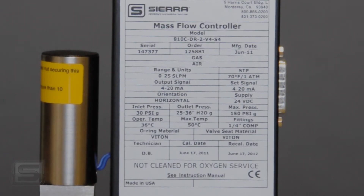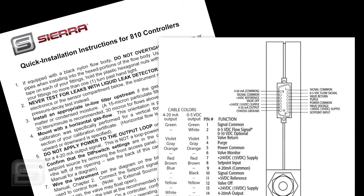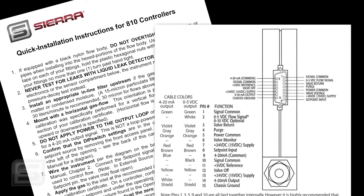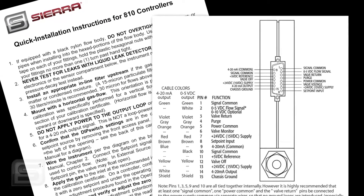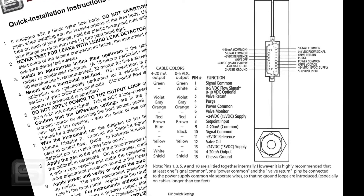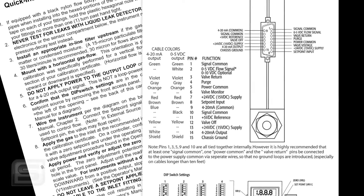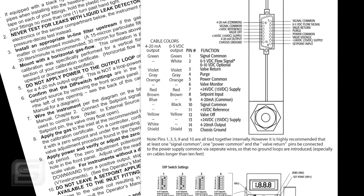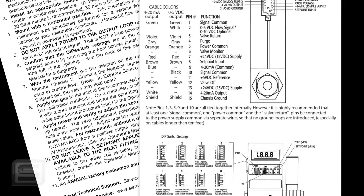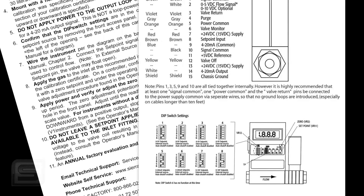You will also receive a quick installation guide with your controller. It contains instructions on how to plumb the controller, how to attach and wire electricity to it, and how to apply gas pressure. It includes cautions, our support email address, and phone number so you can contact us with any questions. On the back of that guide is a full description of the wiring pins, cable colors, and the function of each pin. At the bottom of the back page is important information about configuring the small internal switches that tell the controller what kind of set point signal you will be providing.